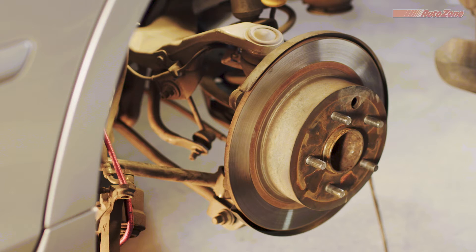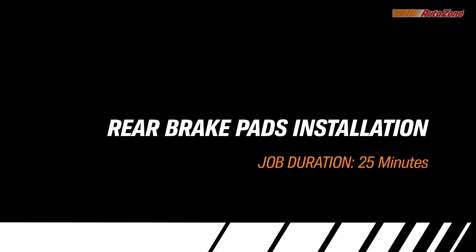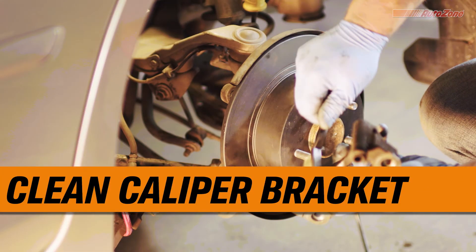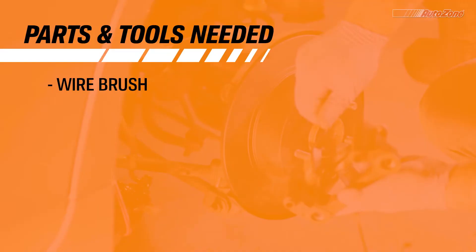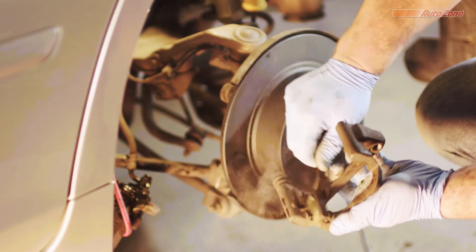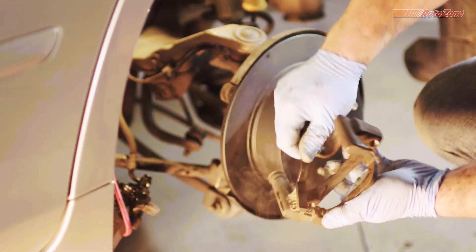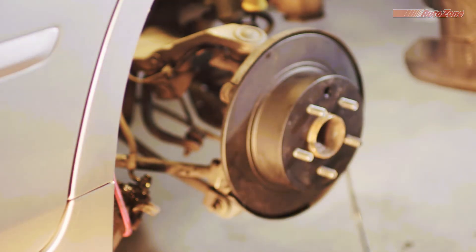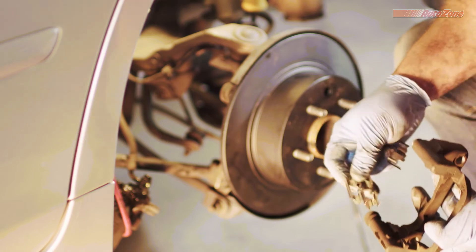Now's a good time to look over your rotor for signs of uneven wear patterns. A micrometer tool will check the thickness, helping you determine if it's time for new ones. First things first, let's clean the caliper bracket. Be sure to clean away any dirt or debris from the caliper bracket before installing new hardware and brake pads. Once cleaned, the caliper bracket is ready for action.